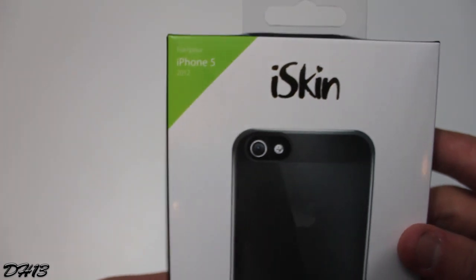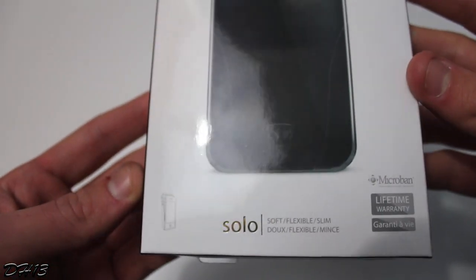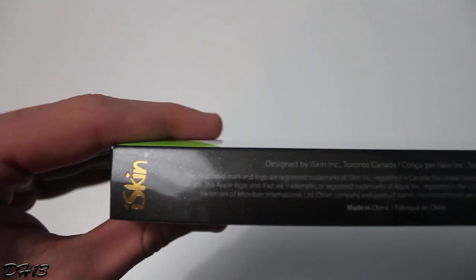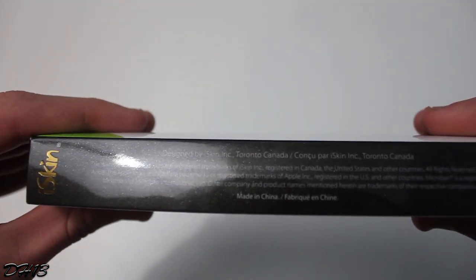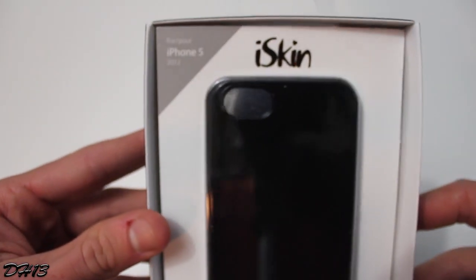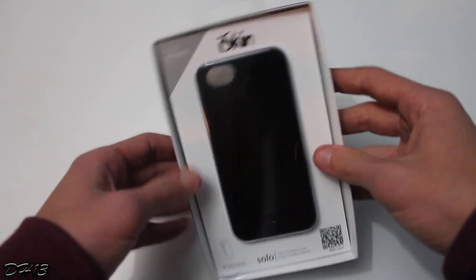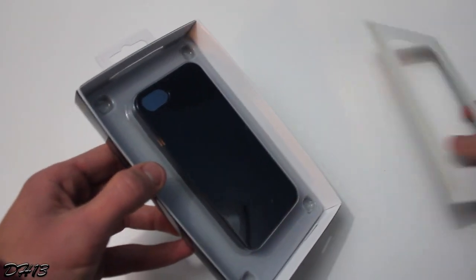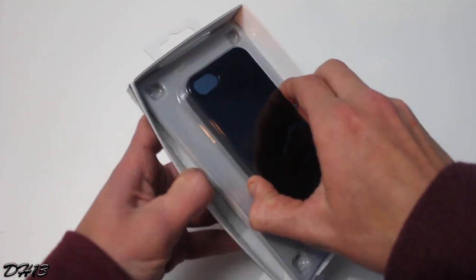You guys may be wondering why I would choose this specific case from iSkin. The reason is I already reviewed one of iSkin's cases a few months ago and I really liked it. I reviewed the Solo Vu — I don't know how many of you have seen that video — but it was called the iSkin Solo Vu case and it was for the iPhone 4S.